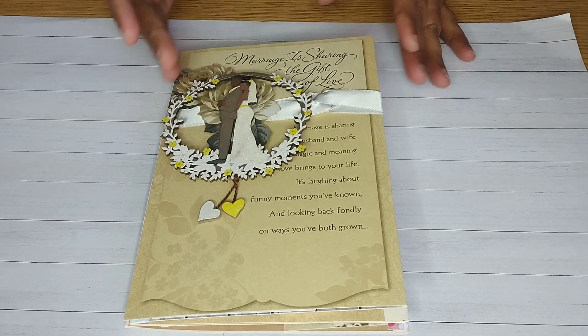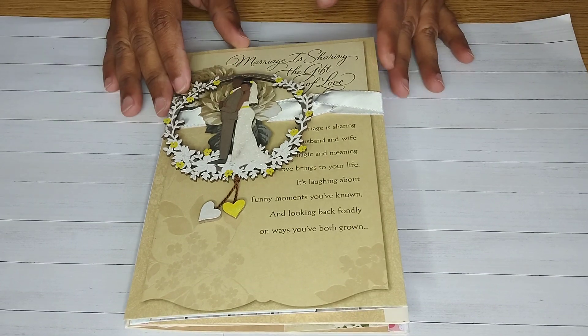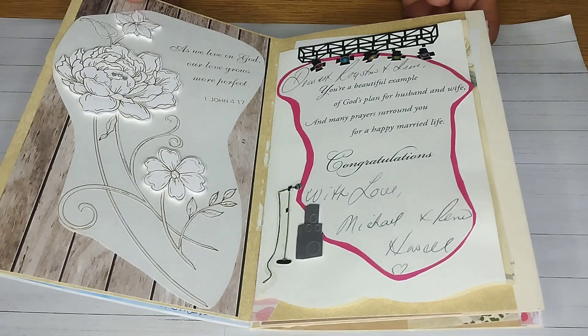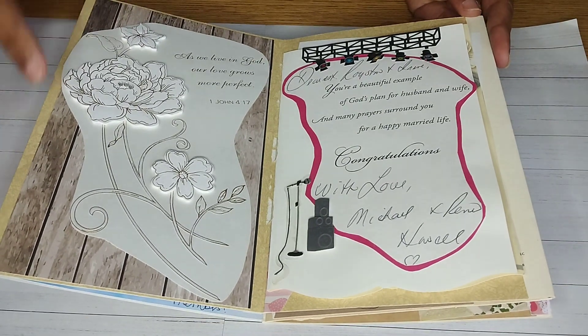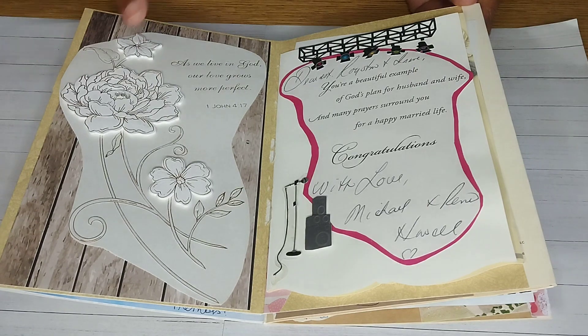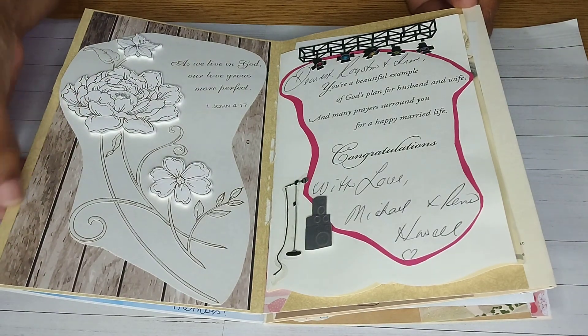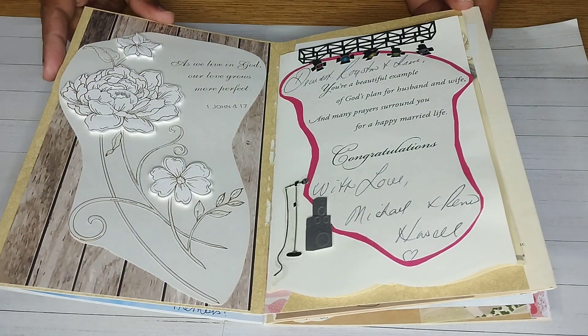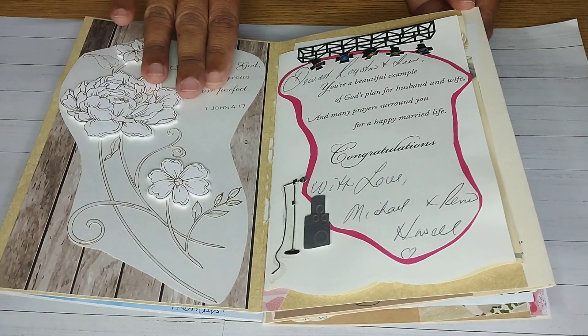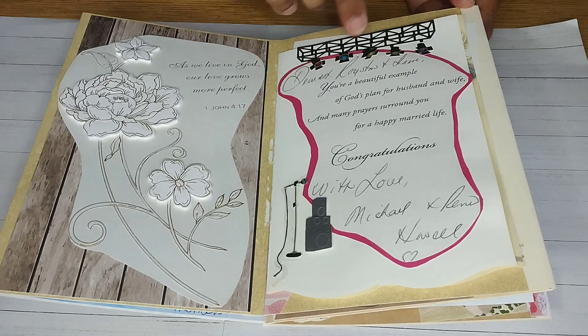Just because it had it on there, I figured it would be nice. Then of course I went through and I cut and snipped and I added some background here so that we can cover up some of the tearing that I did from the card. I kept the sentiments of it, the front of it, and I added some embellishments here and there.